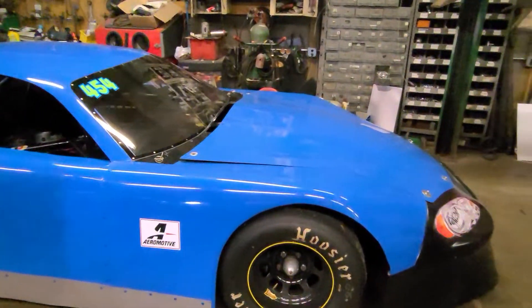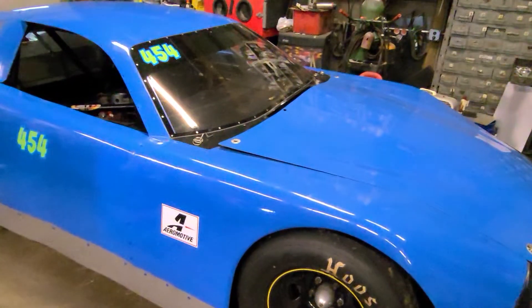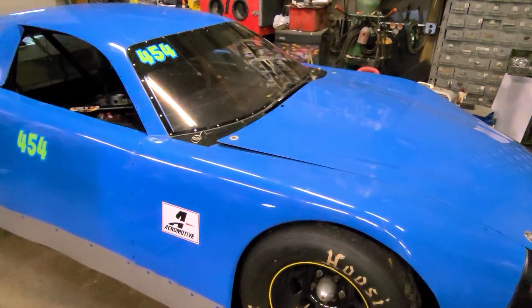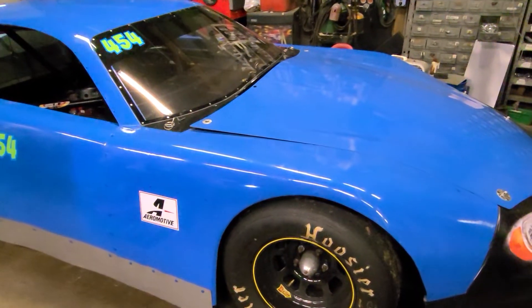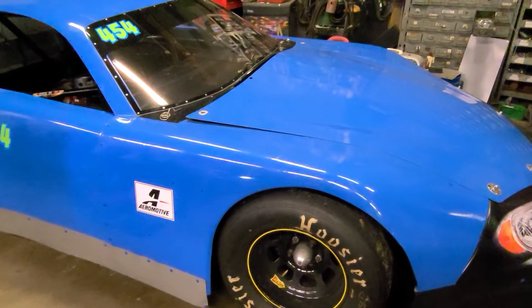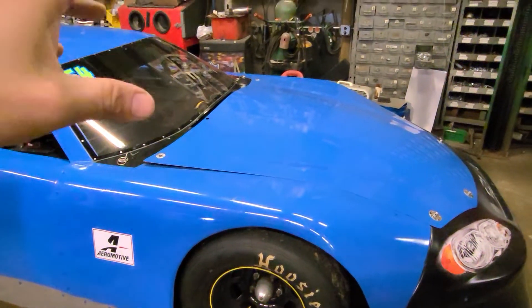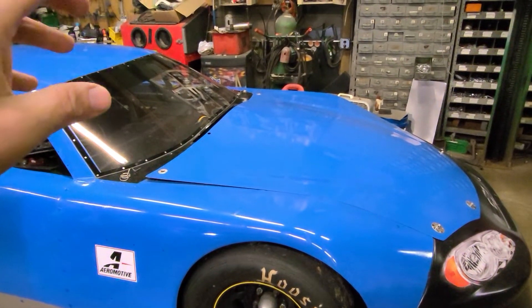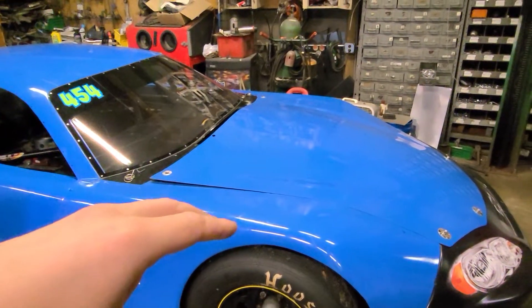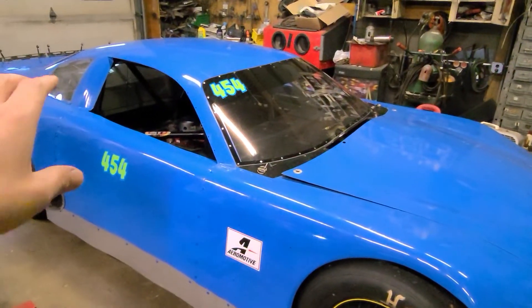I'm going to do a quick race recap on the left-hander chassis. We ended up going out Saturday with the car, and like I talked about in the other video, I needed to make some changes. So what I did before we went out to the race is I changed the left front shock from a 5 on compression, 14 on rebound, to a 5 on compression, 9 on rebound to help loosen up the rebound to give us more traction in the rear.